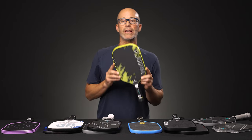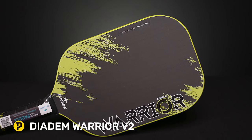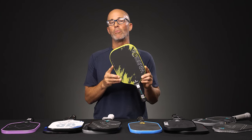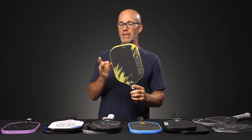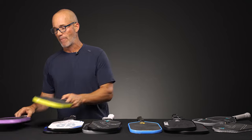Last but not least, we're looking at a Diadem Warrior Version 2. This one has a 19 millimeter core and it too is a Gen 2 thermoform paddle. Very lively, but by virtue of the core, it definitely gives you a really high degree of control mixed in with that power.